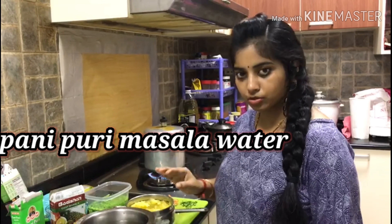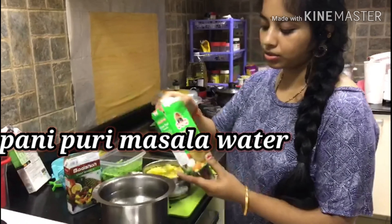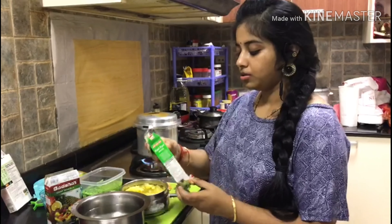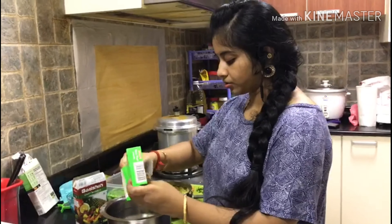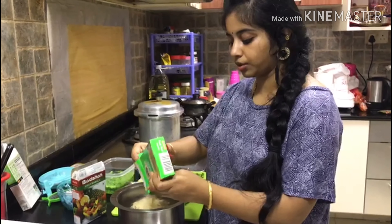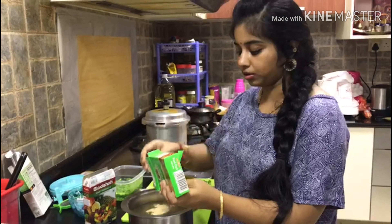If we have 6 members in this family, we can put three glasses of water. We will take a couple of Pani Puri Masala — there is also MTR brand. We will put some water with Pani Puri Masala to make a paste.